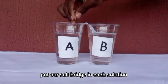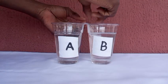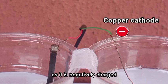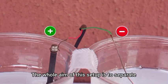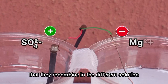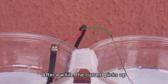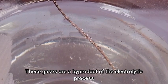We plug in our DC power supply, put our salt bridge in each solution, and insert our terminals. The copper terminal serves as our cathode as it is negatively charged, and the graphite terminal serves as our anode as it is positively charged. The whole aim of this setup is to separate the ions of the salt away from each other so that they recombine in the different solutions, forming our hydroxide and our sulfuric acid. After a while the current picks up and we start seeing bubbles — these gases are a byproduct of the electrolytic process.